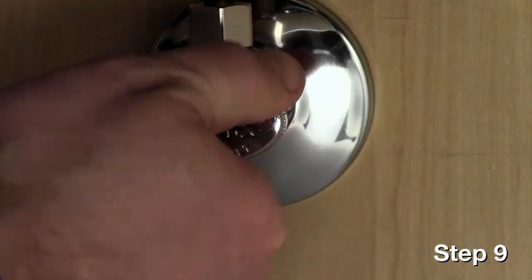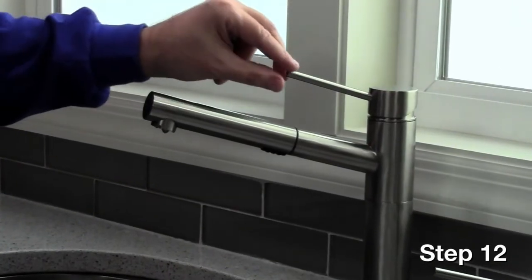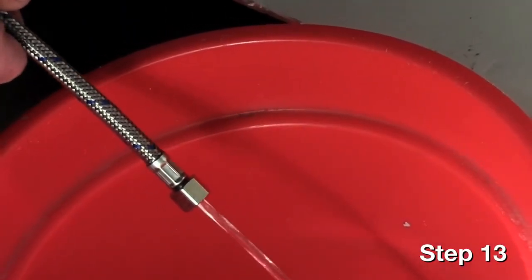Next, close the cold water valve. Disconnect the cold supply line from the valve. Direct the line into a bucket. Turn the faucet handle to neutral position and turn the faucet on. Hot water will run up through the faucet and out the cold supply line into the bucket.